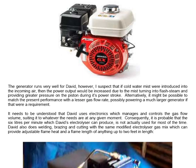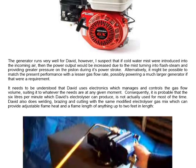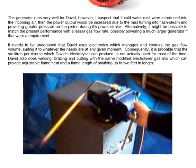It needs to be understood that David uses electronics which manages and controls the gas flow, suiting it to whatever the needs are at any given moment. Consequently, it is probable that the 6 litres per minute which David's electrolyzer can produce is not actually used for most of the time. David also does welding, brazing and cutting with the same modified electrolyzer gas mix, which can provide adjustable flame heat and flame length of anything up to 2 feet in length.